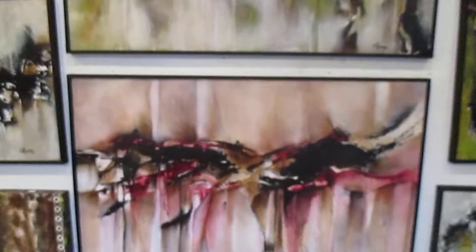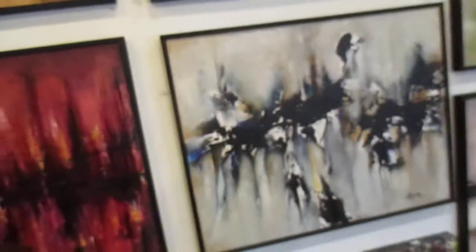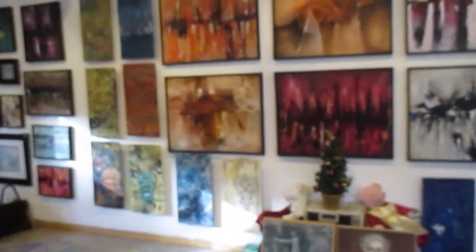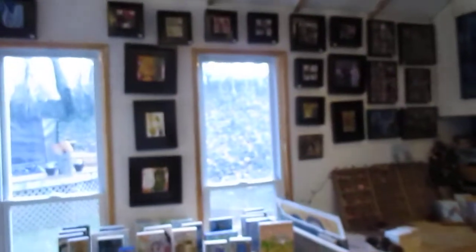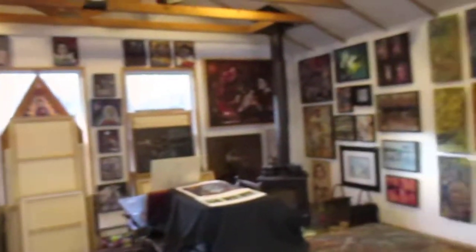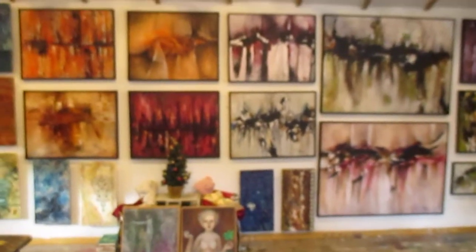That's a little view of my abstracts for this year, and you can see the progression from one type of abstract and how it led me into the next. Thanks for watching.